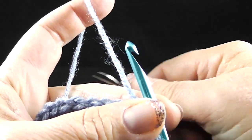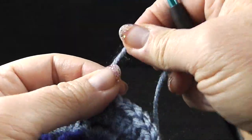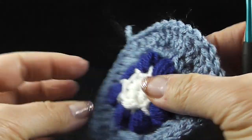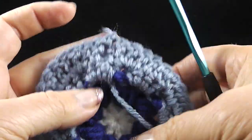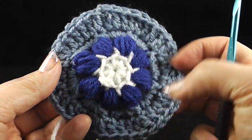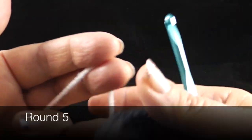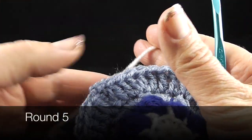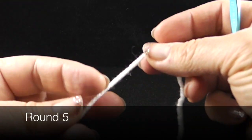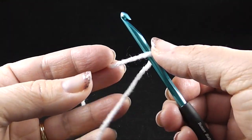The pattern encourages you to go ahead and weave in that loose thread — actually two of them. I'm going to go ahead and do that now. At the end of round four, this is what you should have. Now for round five, we are beginning with color one, which is the white in my case, and we're going to start with something called a standing front post treble.